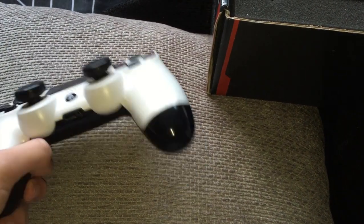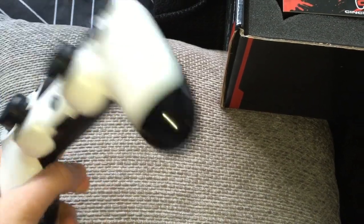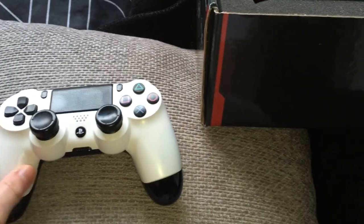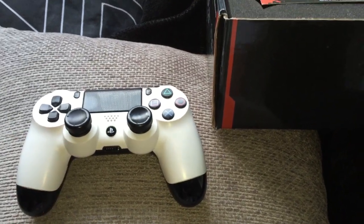I hope you guys enjoyed the controller video. I was going to do an unboxing but decided to play with it a bit before showing it to you. Hope you guys enjoyed it and I'll see you guys in the next video.